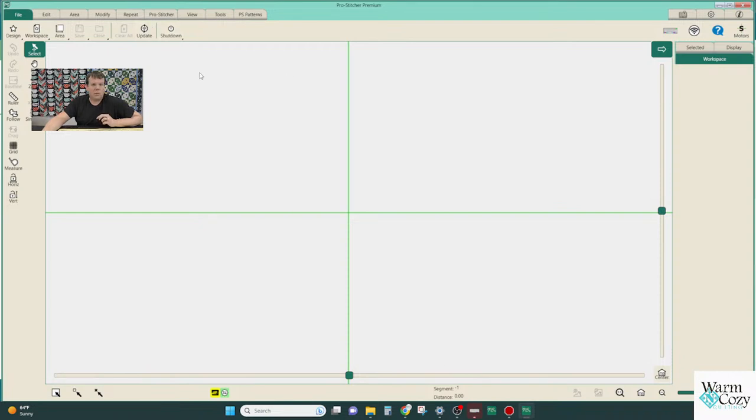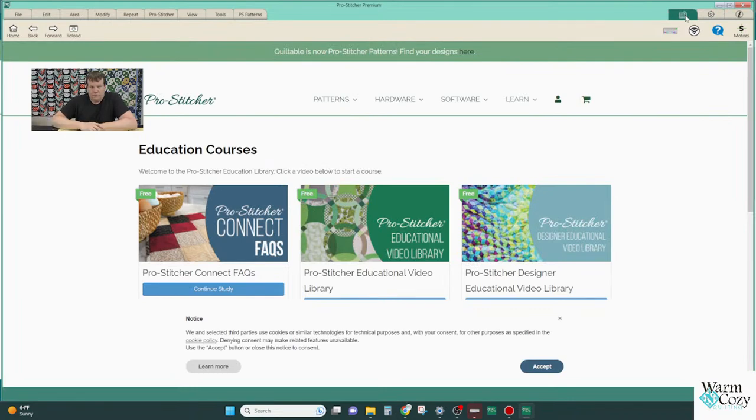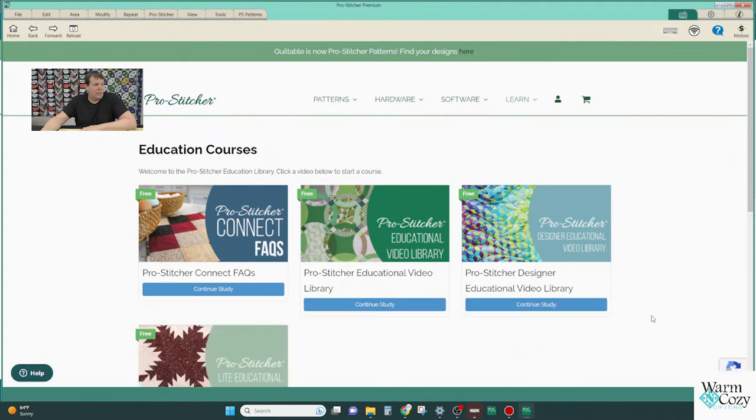On the new Pro Stitcher Connect layout, there are a few new buttons on screen. On the right-hand side you'll see an icon that looks like a Wi-Fi signal — that's the button connecting you to the internet. If turned off it will have a red X, if not fully connected there'll be a question mark. When you see it solid, you're connected. Up next to the advanced cogwheel settings there's a new book icon — this is your how-to's, your questions, your educational resource.